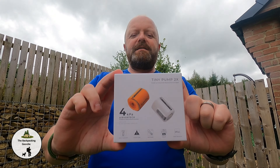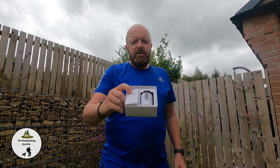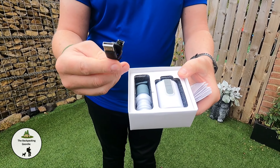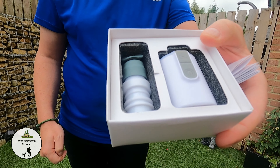So today we're going to give away this beauty, the Flextail Tiny Pump 2. So let's have a look and see what it's all about. Inside the box you've got the pump, the instruction book, the charging cable, and a variety of nozzles to use on your airbeds and inflatables.